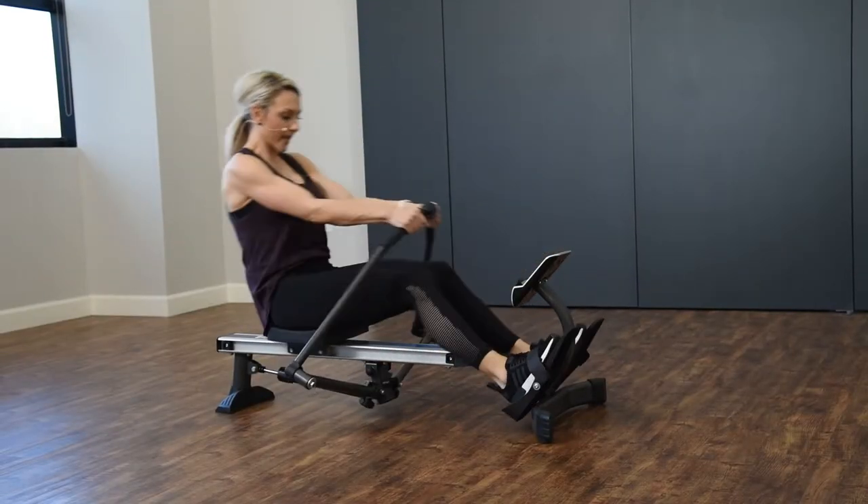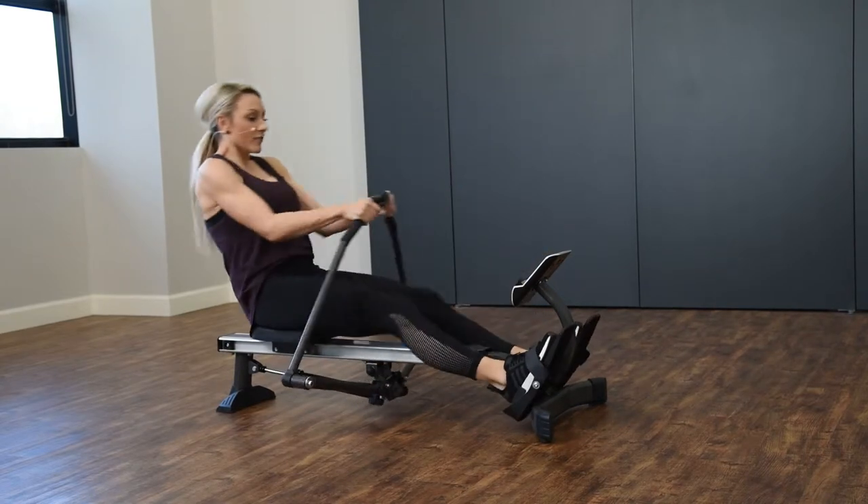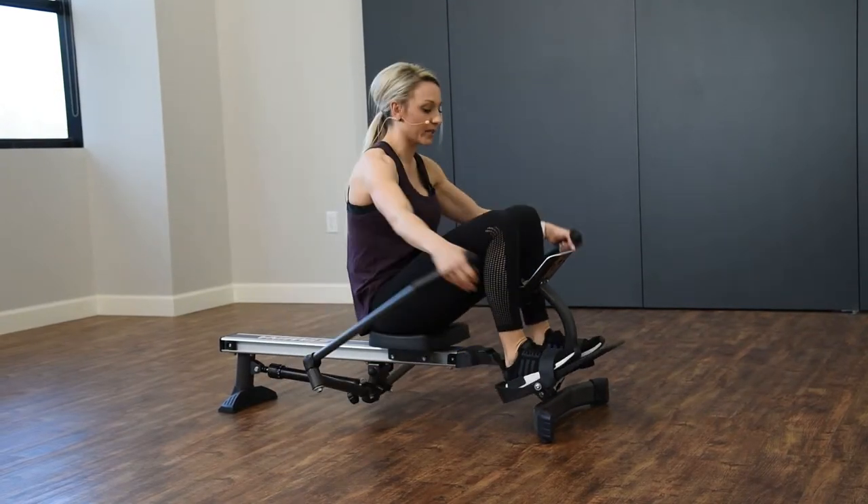If 30 seconds is too long whenever you're starting out on your intervals, if you need to do 10 seconds or 15 and shorten that burst, that's completely fine.